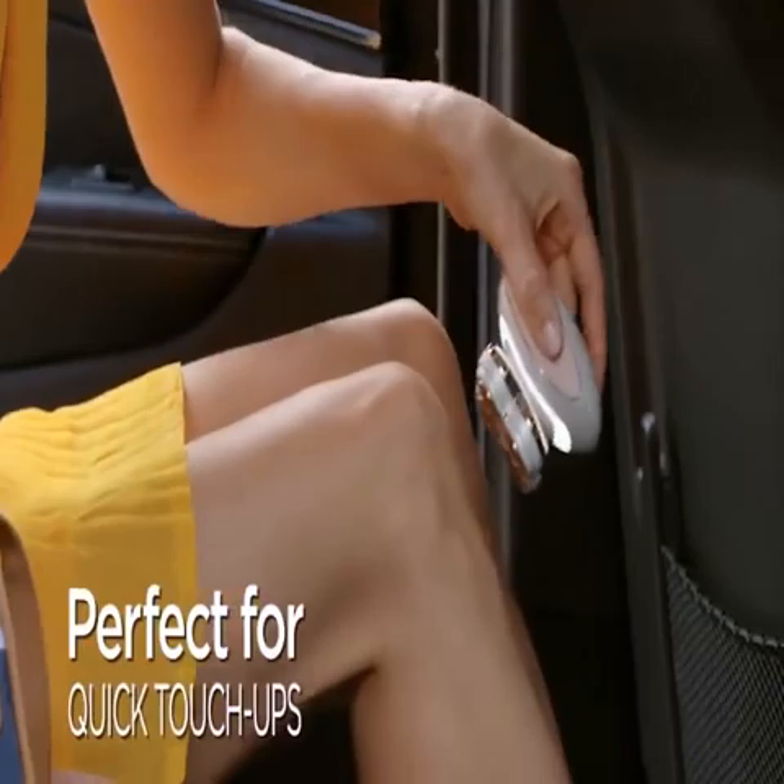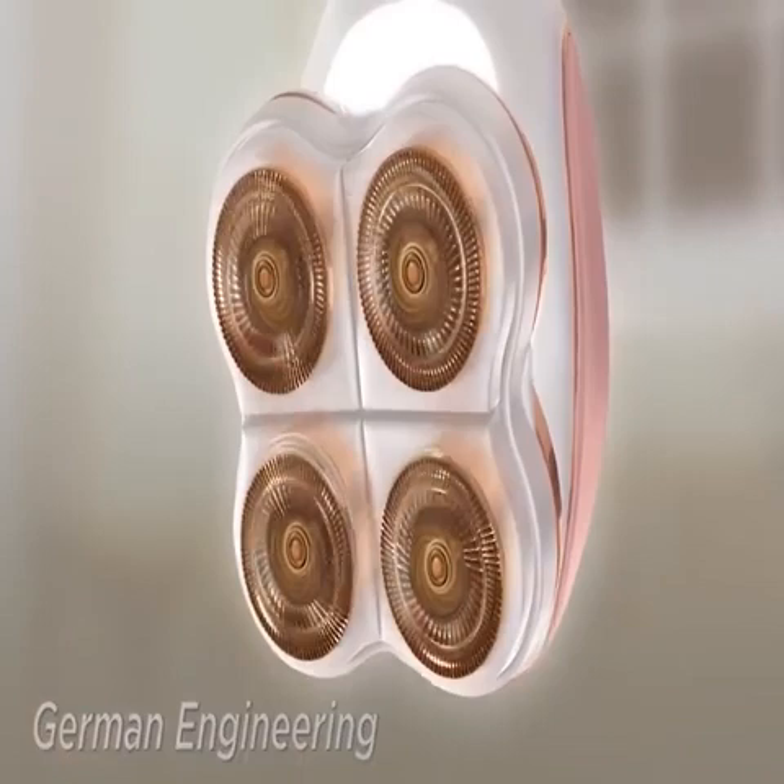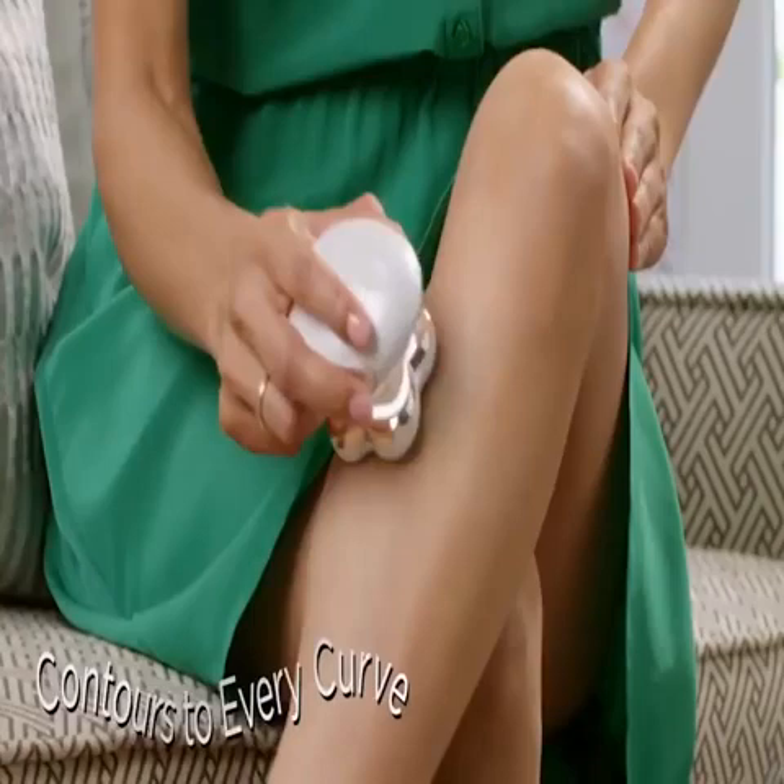No nicks, no cuts, no bumps. Inside, the finest German-engineered technology removes hair with microscopic precision, while floating heads contour to every curve — perfect for delicate areas like ankles and knees.